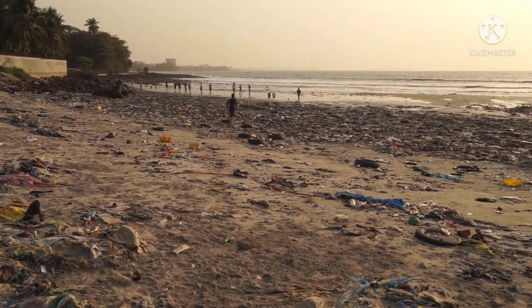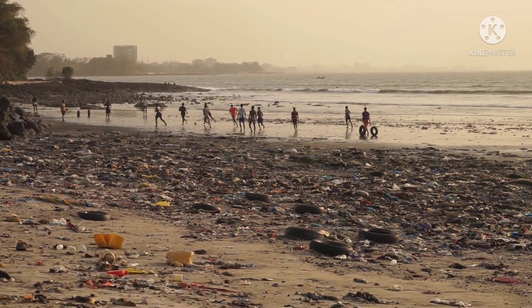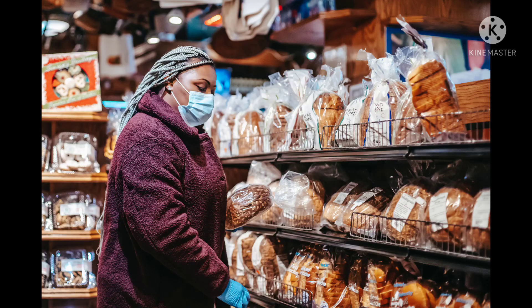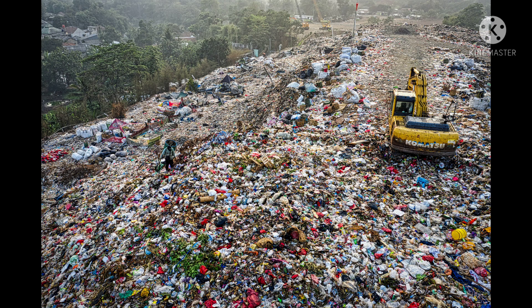Unluckily, even our very next generation would not be able to have a glance of unprocessed beautiful nature. All of us generate some plastic each day, no matter how hard we try not to. We get daily essentials in polythene like milk, bread, snacks, toffee, chewing gums, etc. As a consequence, we throw them in dustbins which never finds its way for recycling and ultimately ends up in landfills.